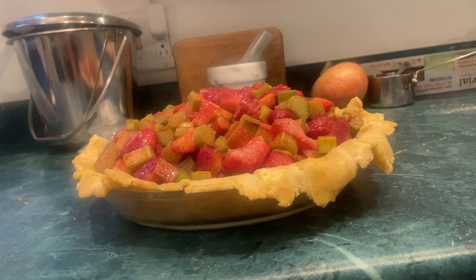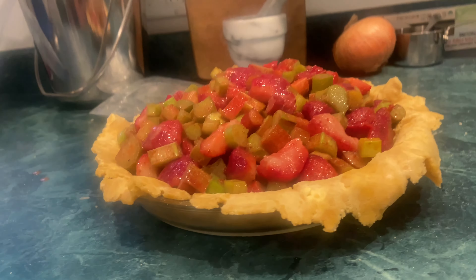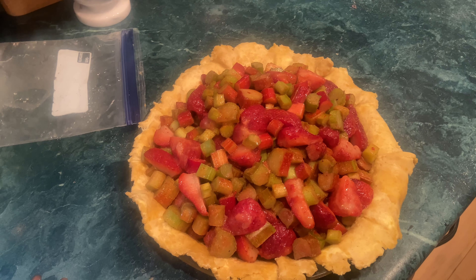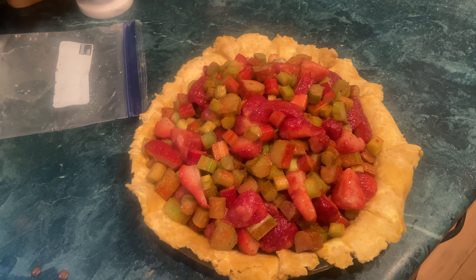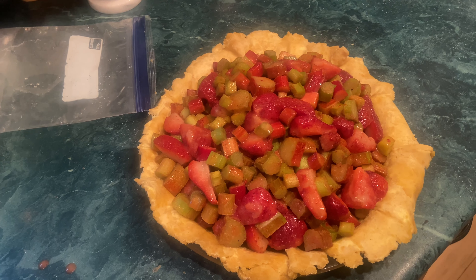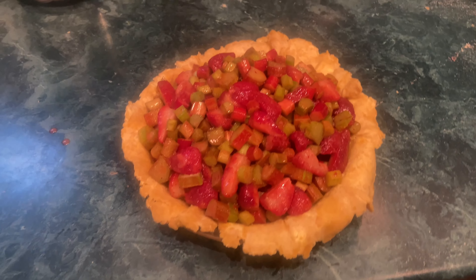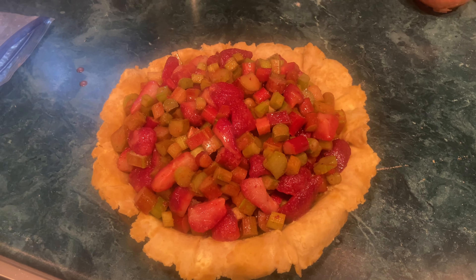It's nice, it's very mounded, but those berries are still frozen so it'll shrink. I have the lattice top in the freezer for just a minute to harden up, because the butter is really softening since it's a hot day. I'll take that out and put it on, and maybe I'll be able to show you how I do that.